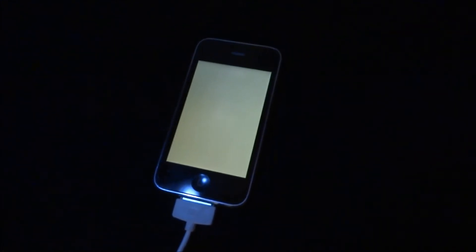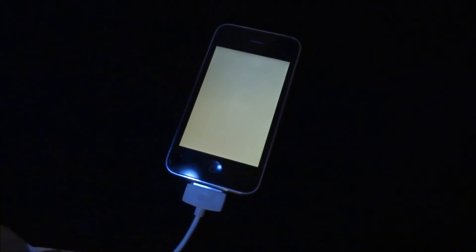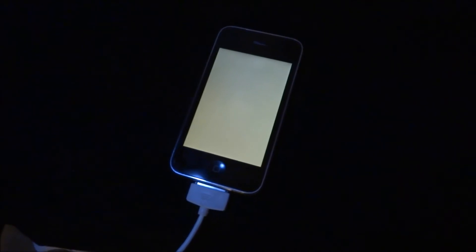The phone is on charge right now. I'm just going to leave it here for about one hour and come back when it's done.